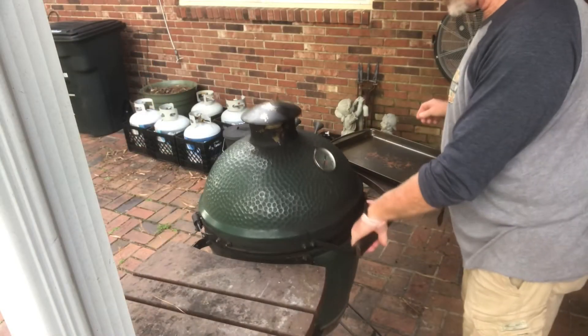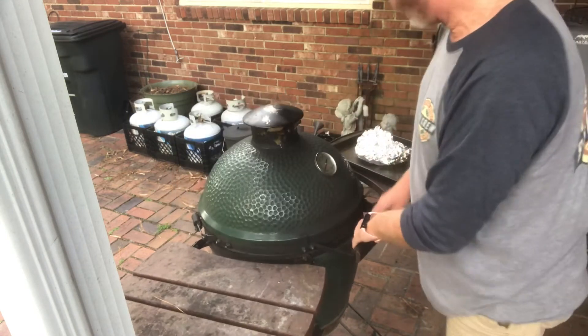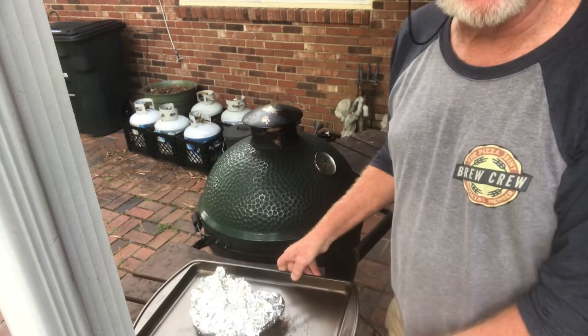All right, it's been six and a half hours, the corned beef is done. We're going to take it off, we'll take it in the house to rest, and then I'll show it to you.